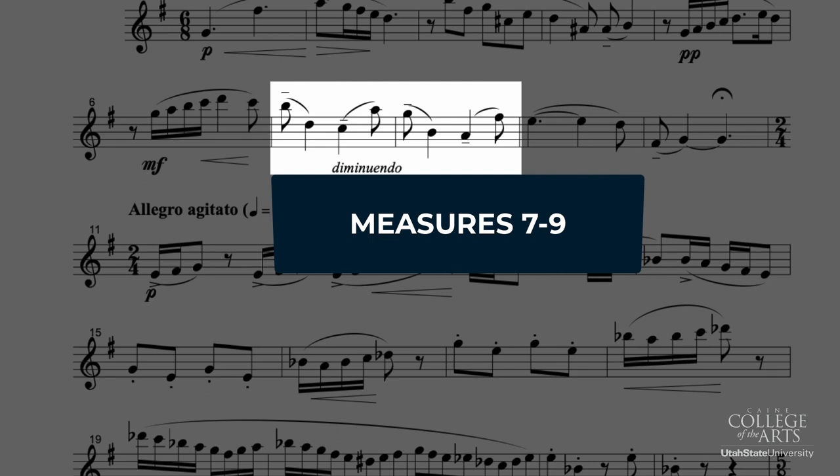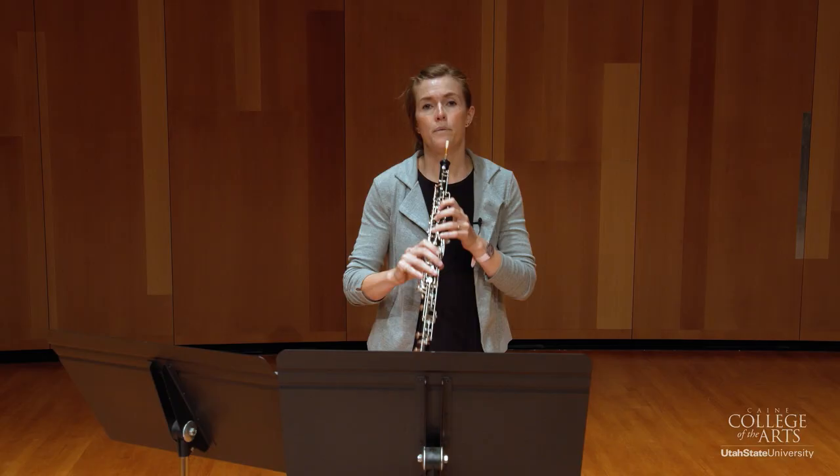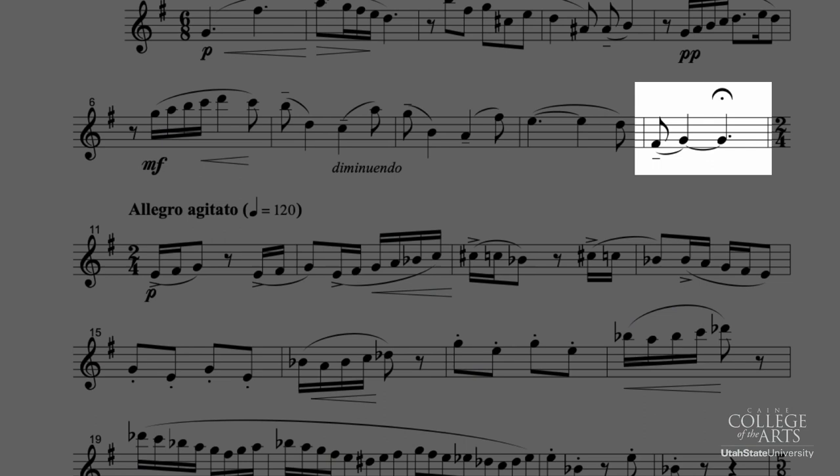If we're looking at measure nine, you'll notice how the rhythm flip-flops here between the eighth note and quarter, and quarter and eighth. And then that sets us up really nicely for that last measure in this section where we do see a fermata over that G. So we want to make sure we hold it through the whole length of that measure and then some, and then end with a really nice taper.